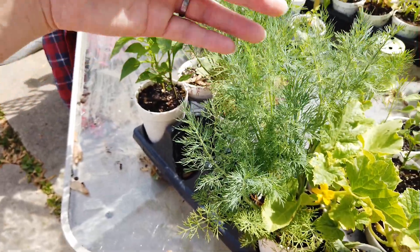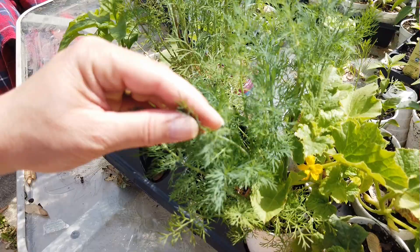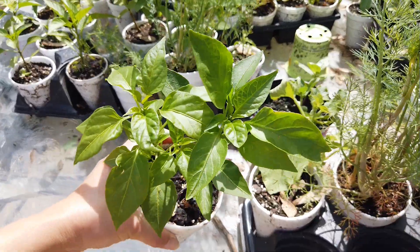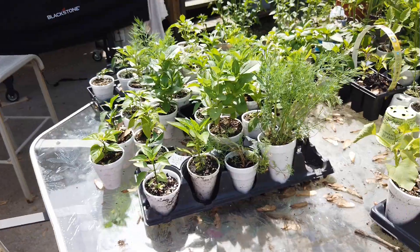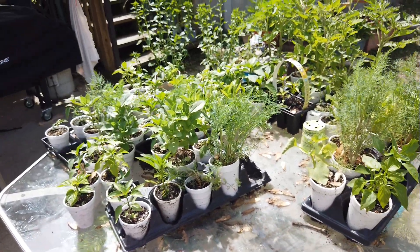Here I got some dill and look at this big pepper. Here I got some flower and sage. I got to get all these plants off the table.